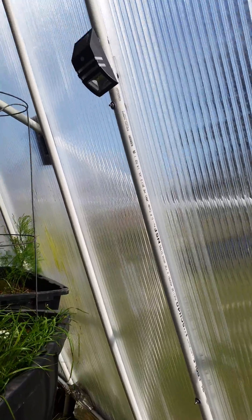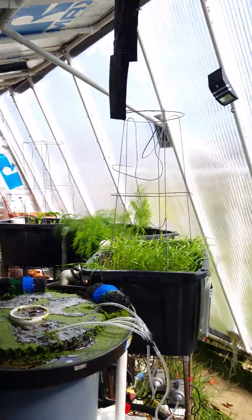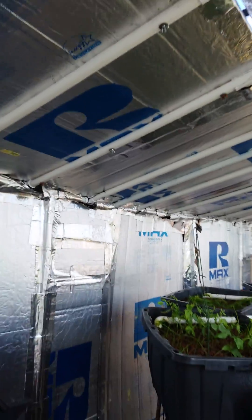This thing stays really, really warm. Even in the winter, I was getting as much as a 30-degree difference between the outside temperature and the inside temperature. So these plants were able to survive throughout the whole entire winter.